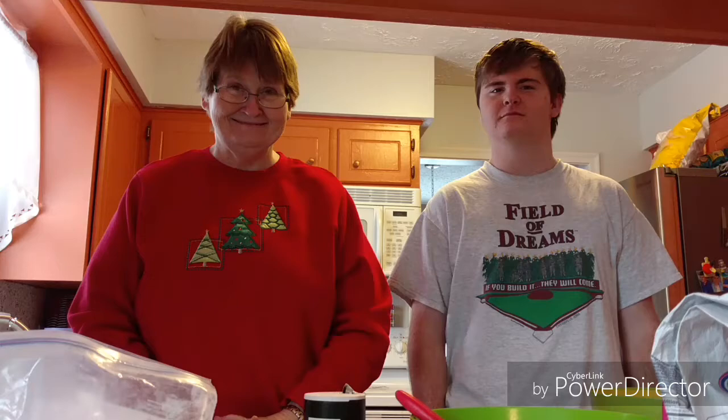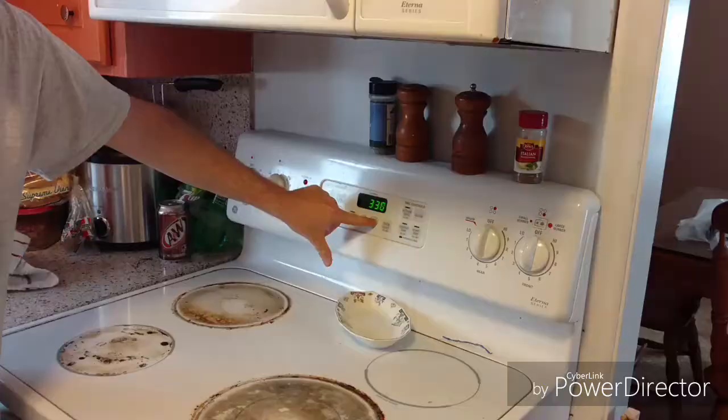Do you have all your ingredients ready? Great. Now we're ready to get cooking. First things first, we must preheat the oven to 350 degrees.